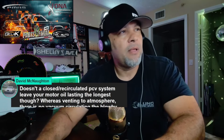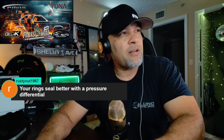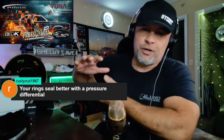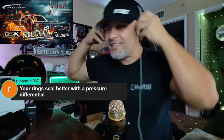Your rings seal better with a proper pressure differential — he's right. The piston manufacturers didn't design these expecting 30 pounds of crankcase pressure. They weren't anticipating that from the bottom side.